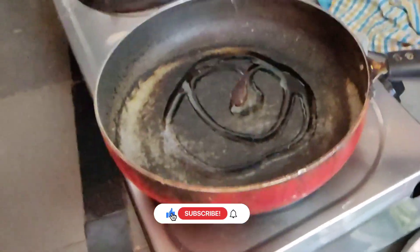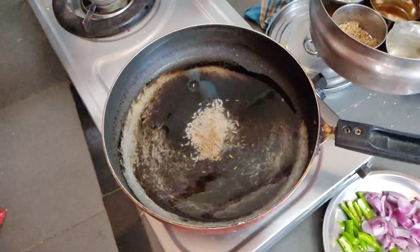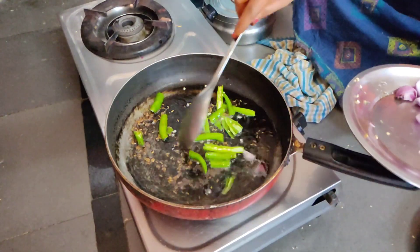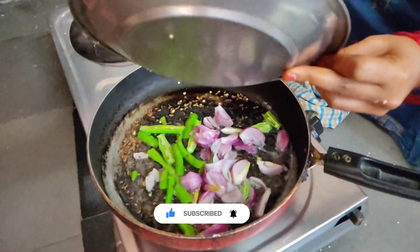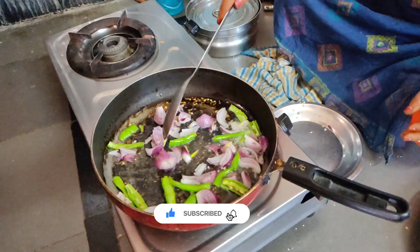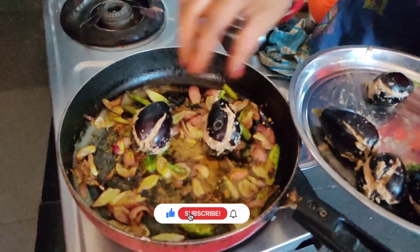I will have to put the oil in the pot and mix it. I will put the oil in the pot and add the oil. I'm going to put it in the pan. Let's put the oil in half.